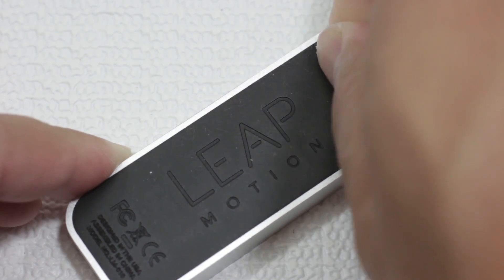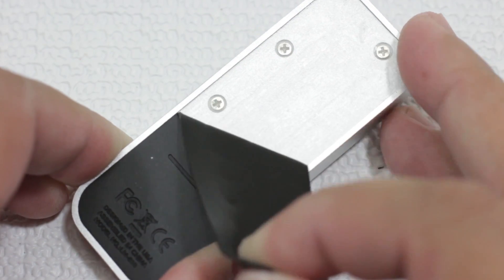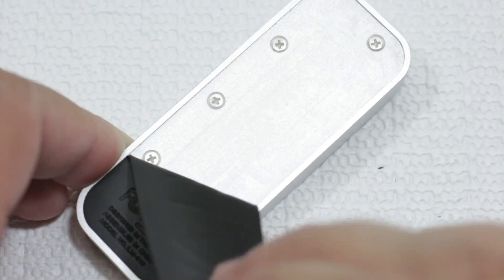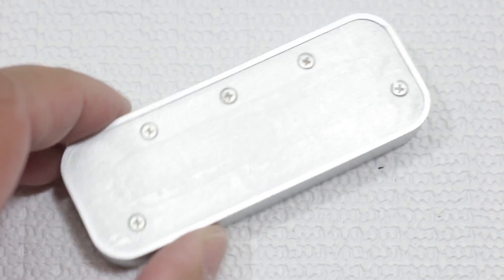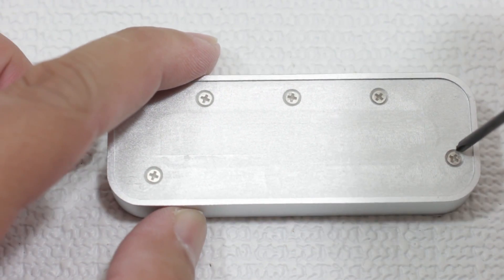So right underneath here, this rubberized strip is some adhesive, and some of the screws here. So I'm going to go ahead and unscrew this.